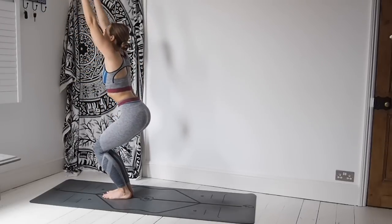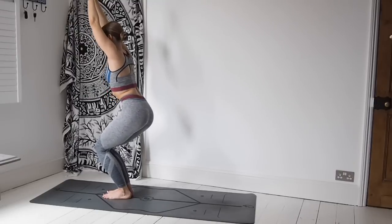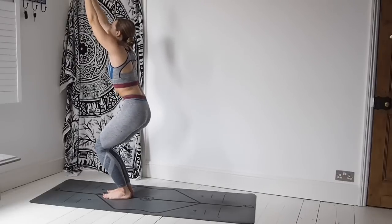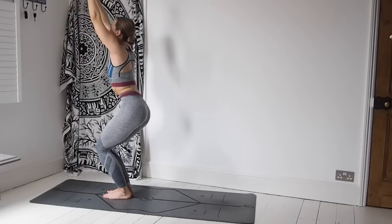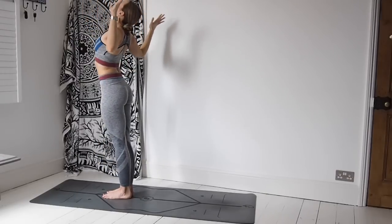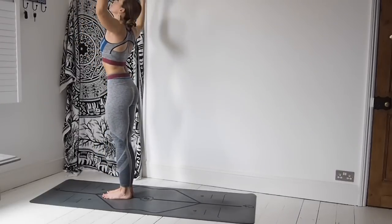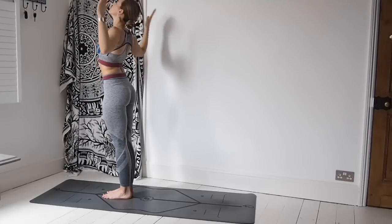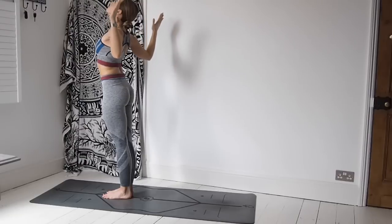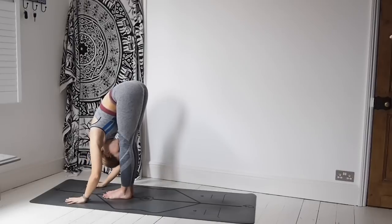Let's get back into it. Inhale, Utkatasana — take those arms up. Then let's use those hips, get a bit sassy — circle them going one way, then circle them going the other. You really have to work into the core to do that. Exhale, open out to cactus arms. Inhale back to Utkatasana. Exhale, cactus arms. Inhale Utkatasana — one more time. Exhale, cactus arms. Inhale Utkatasana, exhaling palms to the mat.